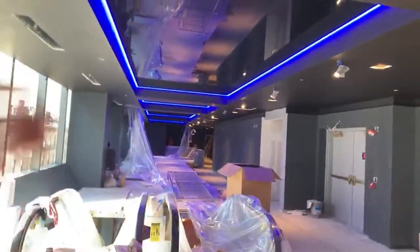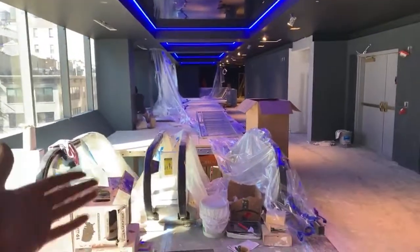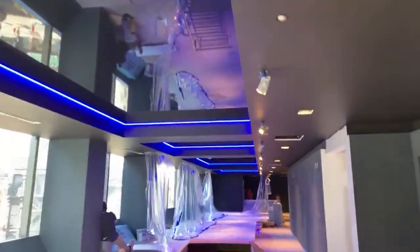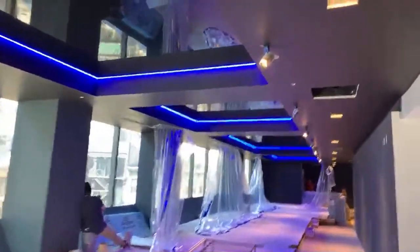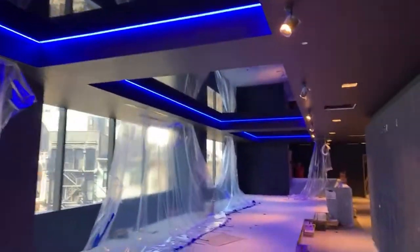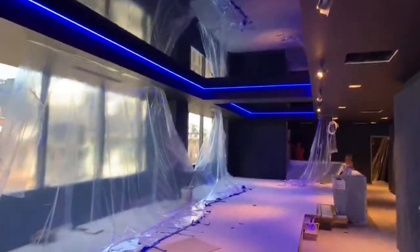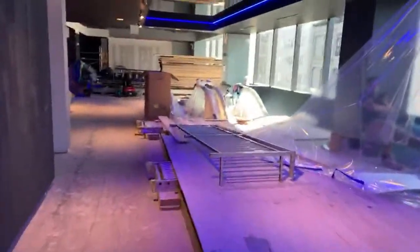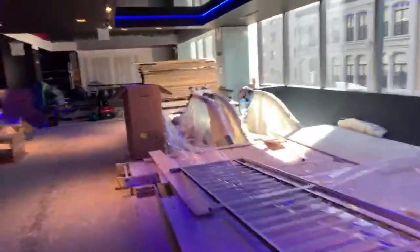Let's have a little walk through. This is the escalator area. All four niches are installed and finished here already. The scaffold is going away soon and the railings will be installed — partially it's here already.